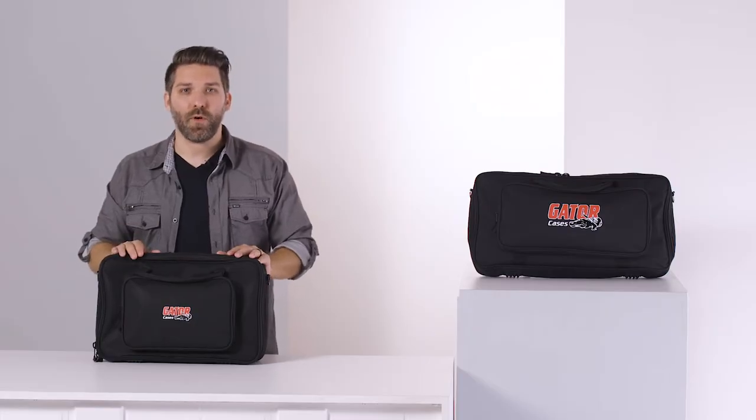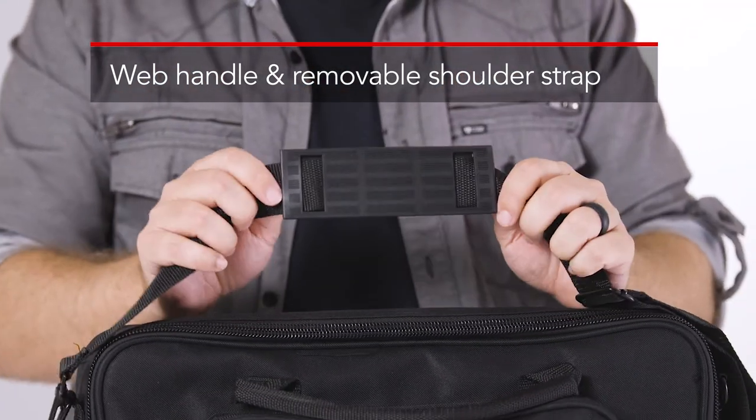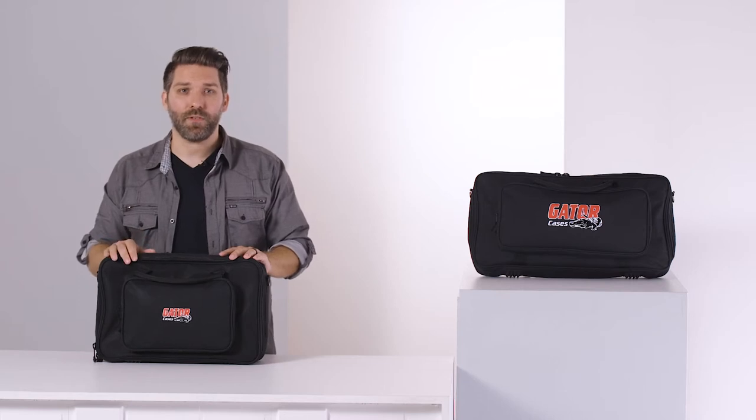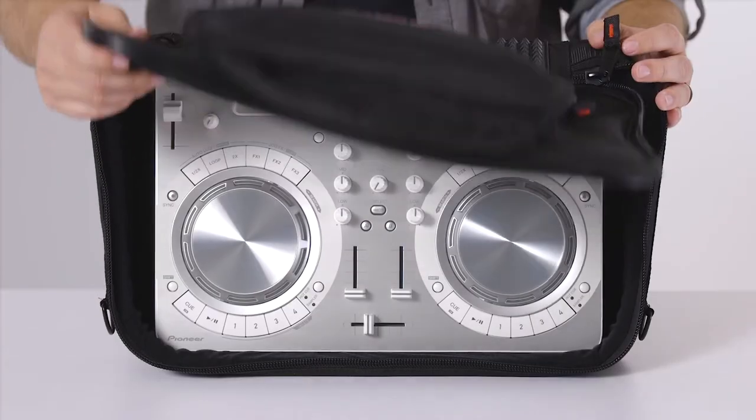The bag features reinforced nylon webbed carry handles and a removable shoulder strap with a non-slip grip pad. The strap gives you a nice balanced weight distribution and attaches with sturdy metal latches and D-rings.